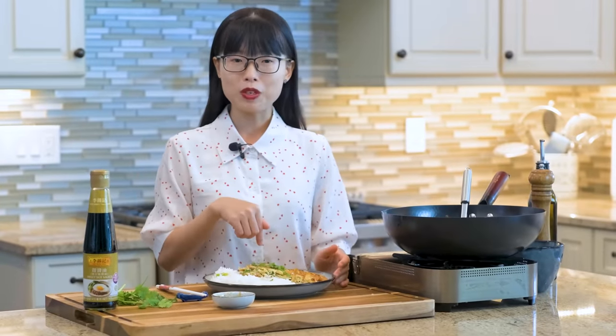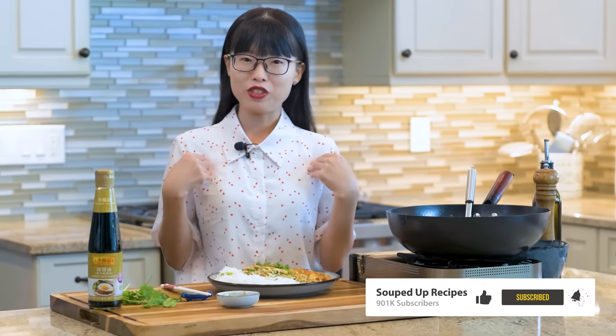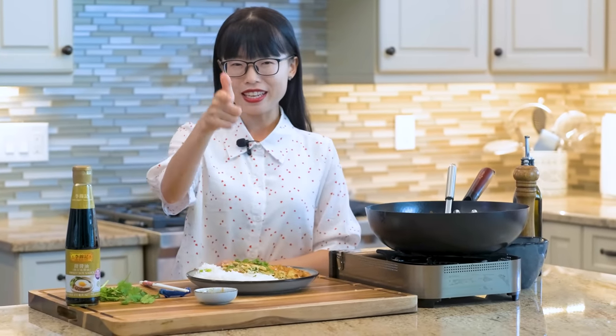As always, you can click the link in the description and find the printable recipe. Don't forget to like and subscribe to my channel — it really encourages me to continue making great recipes. Thank you for watching and I will see you next time. Bye!